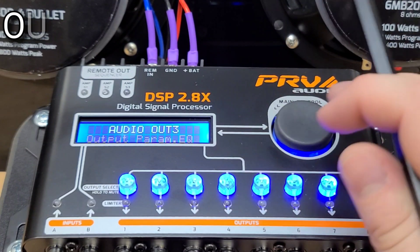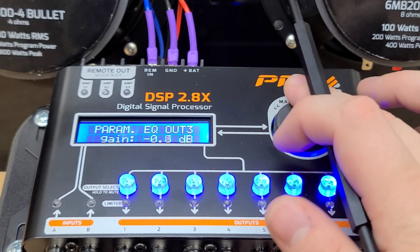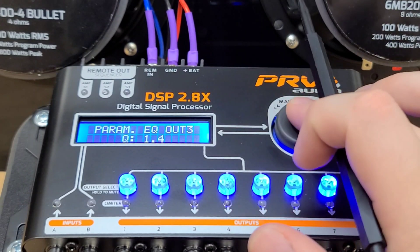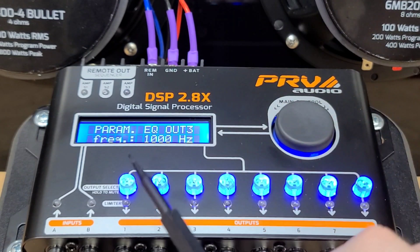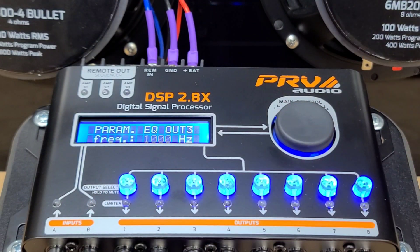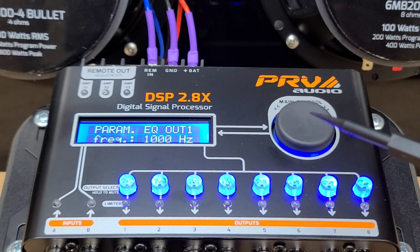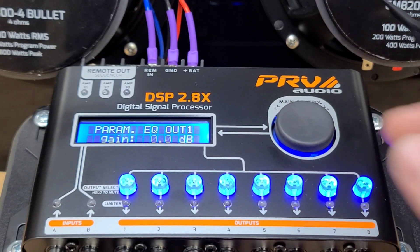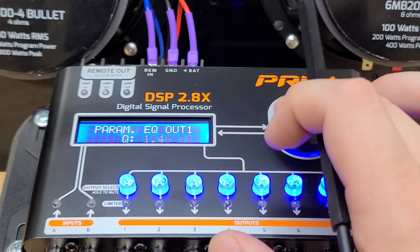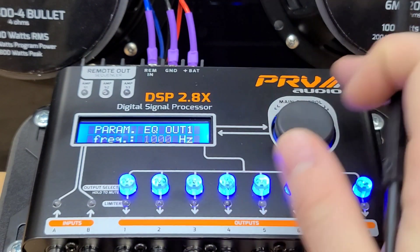On the Output Parametric EQ, it is the same idea. You have the frequency and you can cut or boost that one frequency as well as the attenuation, for each individual output. Right now we're on Output 3, so for each one — let's say you have a mid-range that has a very high spike in the frequency response and you want to cut that down to avoid it pulling too much power and possibly burning the voice coil. So you can cut it down a few dBs on that one speaker that goes to your mid-amp.